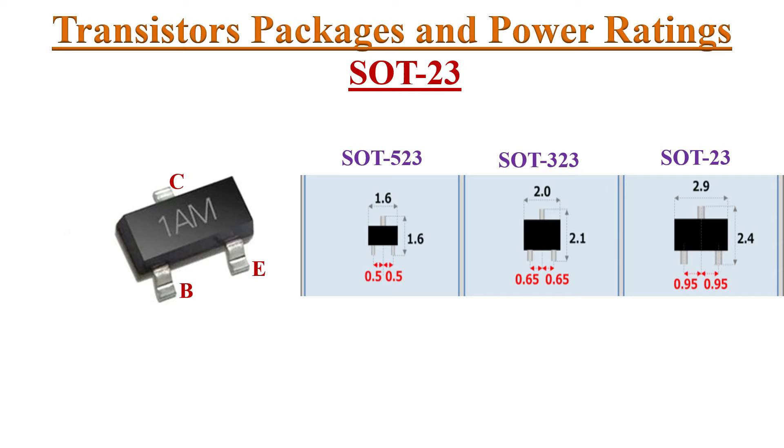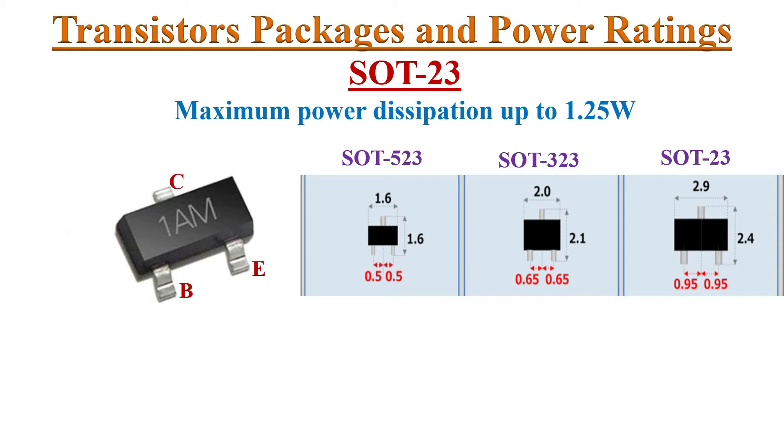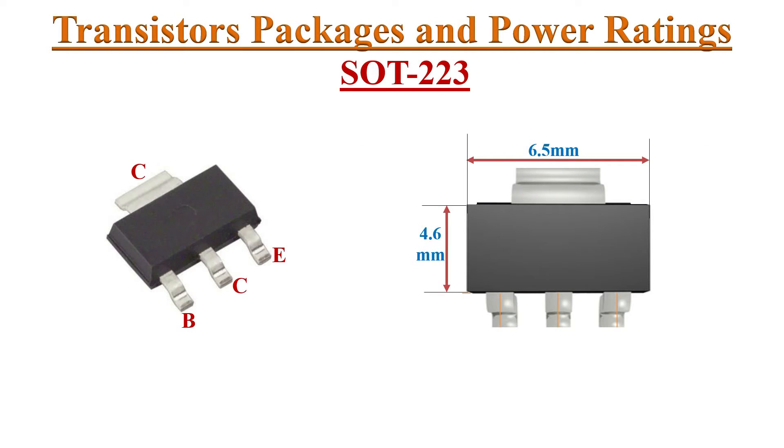Next is the SOT23 package. SOT stands for small outline transistors. These are very small in size and widely used in consumer electronics. Because of the package size, these transistors are low power devices. The pin configuration of the SOT23 transistor is specified here.